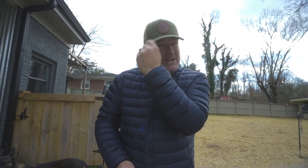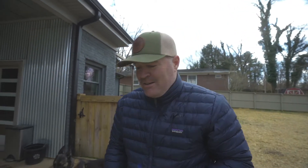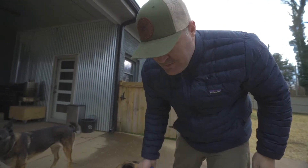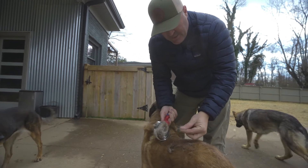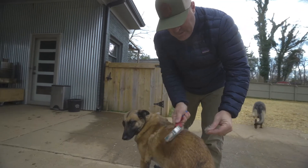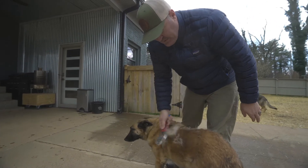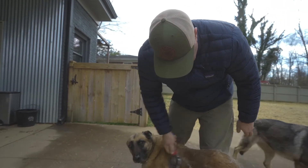If you guys can brush them as much as possible, it'll keep your house from having all these tumbleweeds that I have right now. And it'll help the dogs be a little more comfortable as well. You can see this right here — this is undergrowth hair. That's not her normal coat. That's just all stuff that's kind of growing underneath. You're really just kind of wanting to go the direction of the hair and pull all that undergrowth out as much as you can.